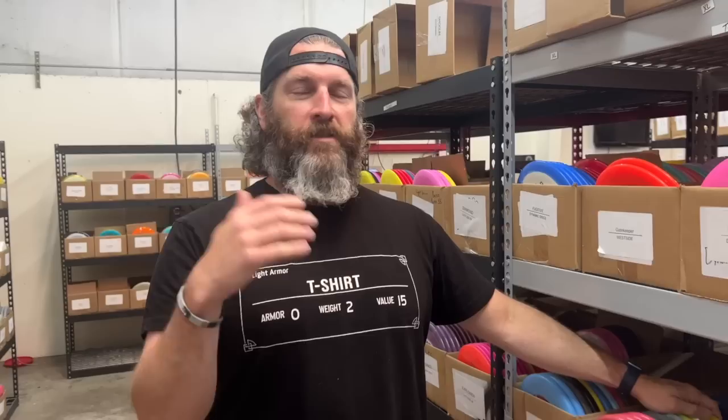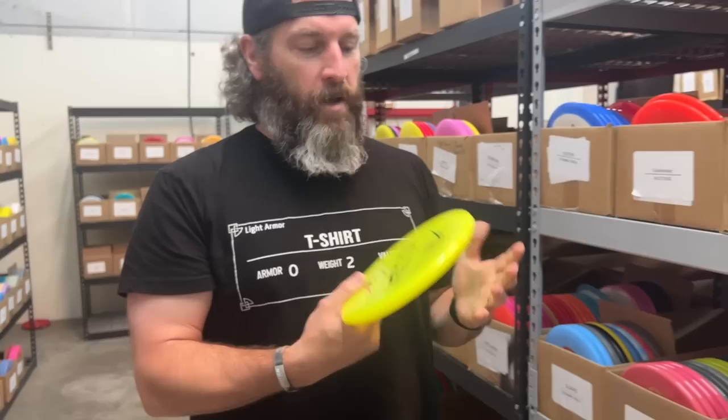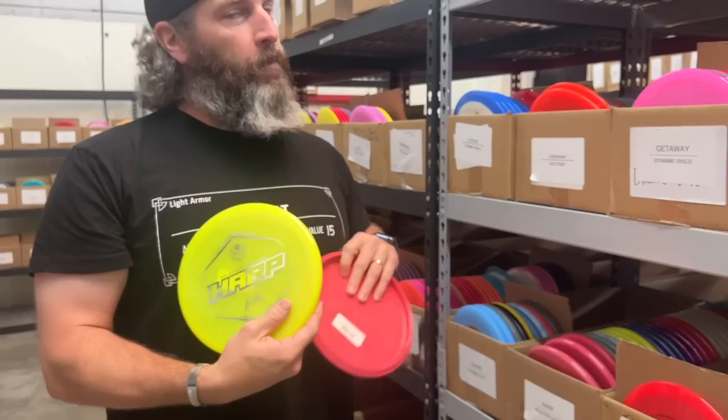The last disc we're going to highlight on the Trilogy aisle is the Harp. I mean, most disc golfers know what the Harp is. I'm a putt and approach guy all the way because I have a slow arm, so I'm usually having to get up to the basket. And the Harp — it feels so good. 4-3-0-3. So if you like the Zone, I think it's very similar numbers.